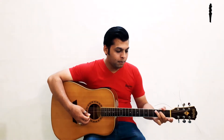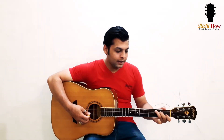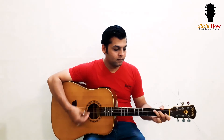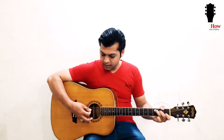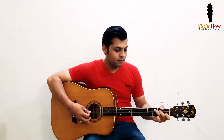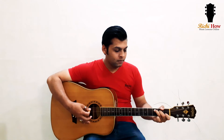Shifting both of these fingers from E minor and then adding the index finger — just check if all the strings are ringing out clearly. According to music theory, C major is the first chord.